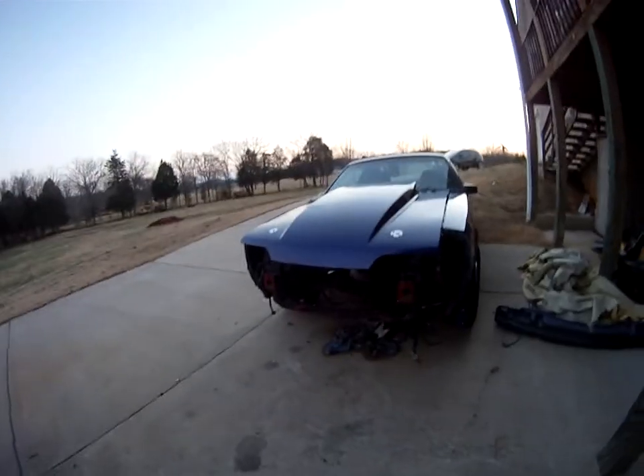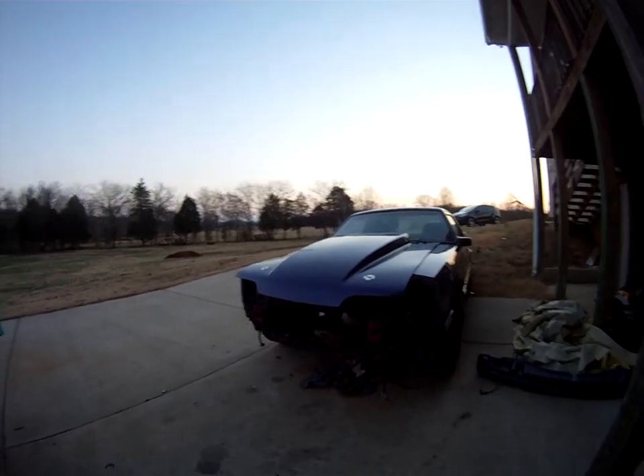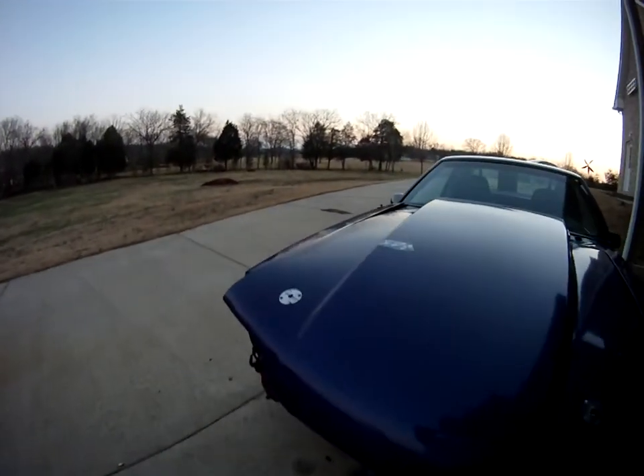Alright guys, gonna do a video update on my 89 GT build. As you can tell right now, this is how she sits — very, very ugly the way it sits here, but we're gonna change that.